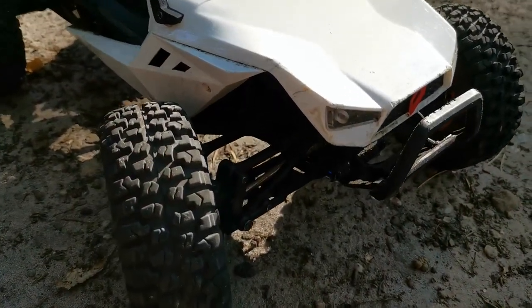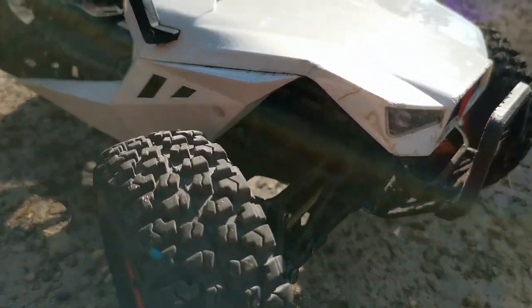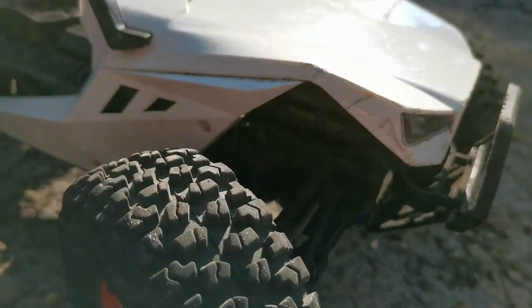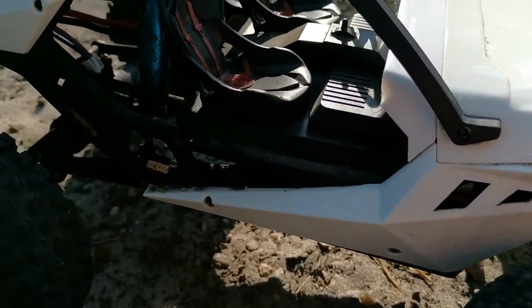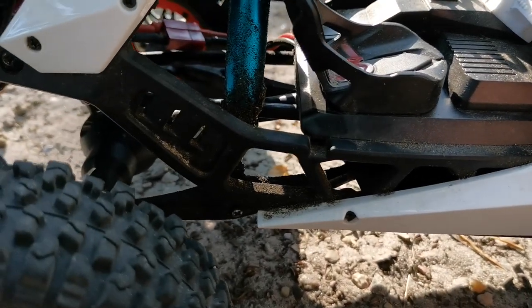This is one of my favorite RCs, which is mainly due to its unique design. The stock shocks were a bit bouncy so I have upgraded to oil-damped ones.